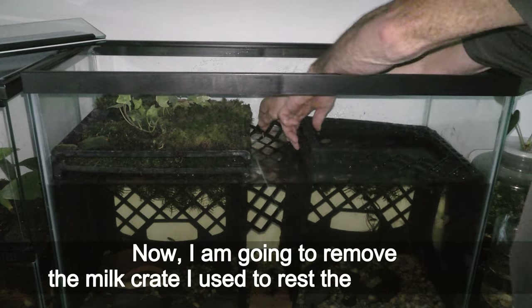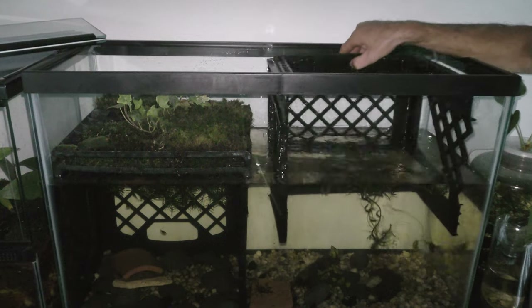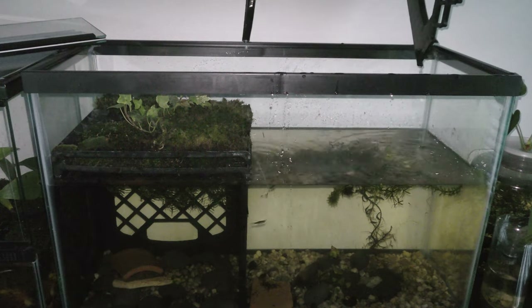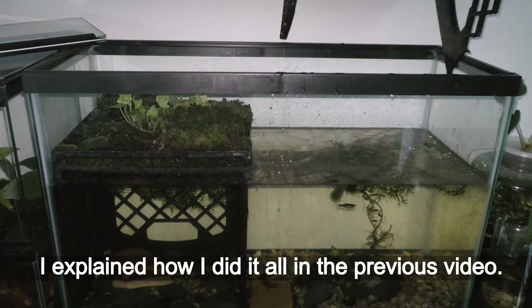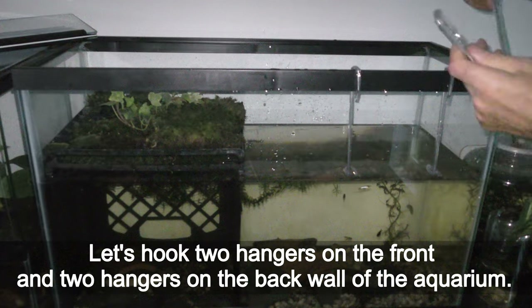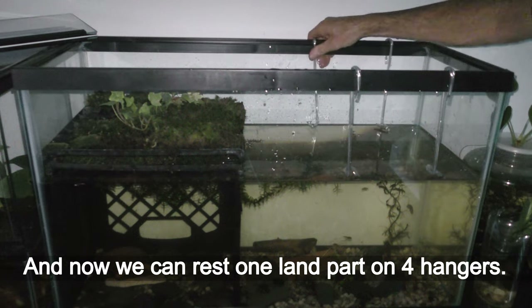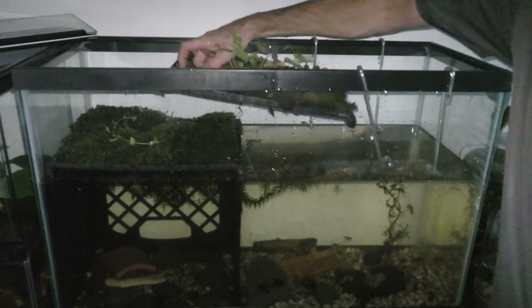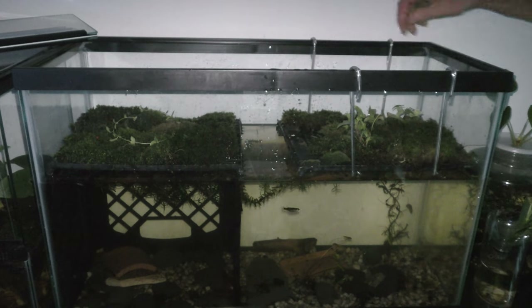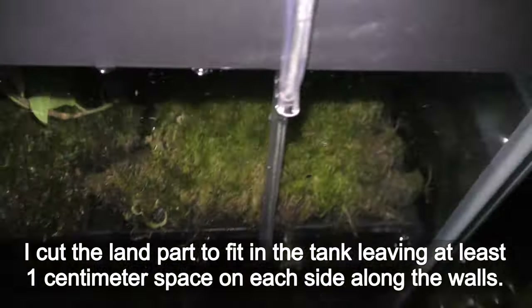Now I am going to remove the milk crate I used to rest the land part on, and remove the ramp. The base of the land part and the ramp are also made of milk crate sides I cut off — I explained how in the previous video. Let's hook two hangers on the front and two on the back wall of the aquarium, and now we can rest one land part on four hangers. I cut the land part to fit in the tank leaving at least 1 cm space on each side along the walls.